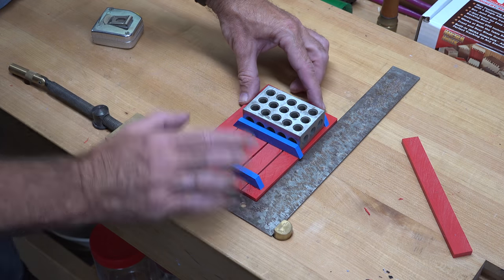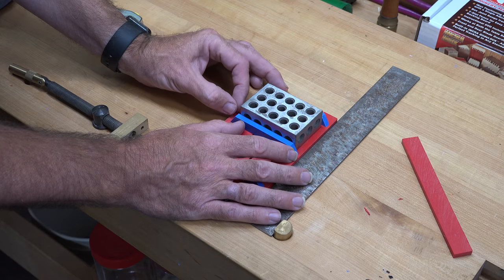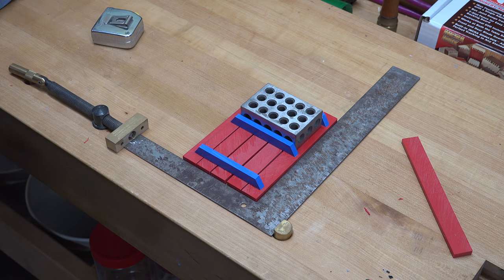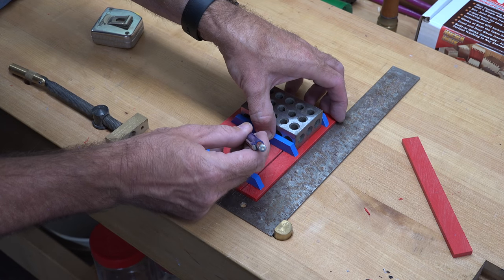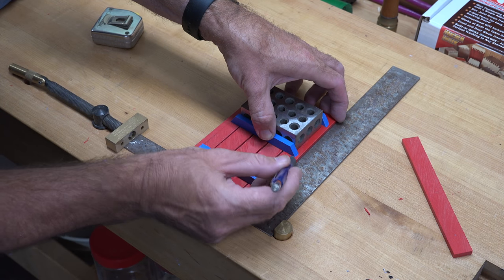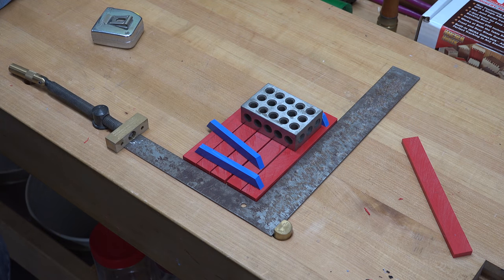Using a setup block to help align the center piece, I just put a line across so I know how to line it up, then take those setup blocks away and glue that center piece in the middle.